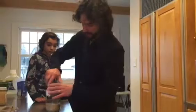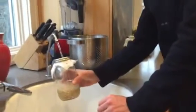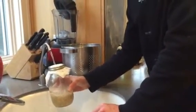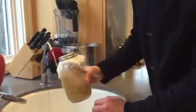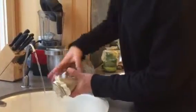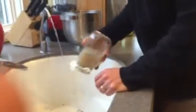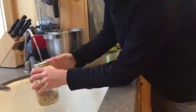Brown rice is a little bit different. Again, using our sprouting jar, cover it with cheesecloth or a screen and then put your ring right back on top. Use filtered water — I like to rinse this, so fill it up with some filtered water and rinse the rice. You can do this either in your sprouting jar or in a strainer. Get all the rice rinsed — I would do that two or three times.